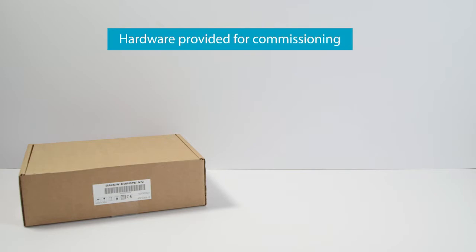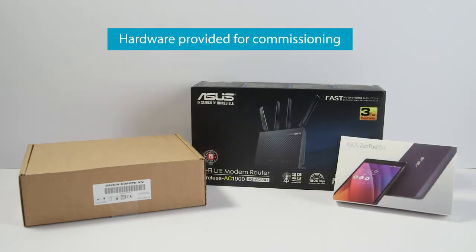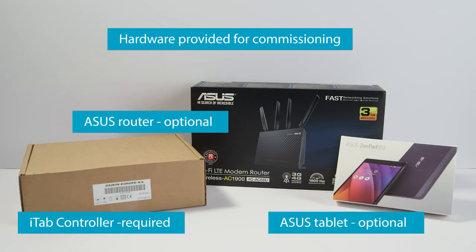This is the hardware provided by Daikin for the commissioning and use of the iTab controller. It includes the iTab controller, an Asus router, and an Asus tablet.